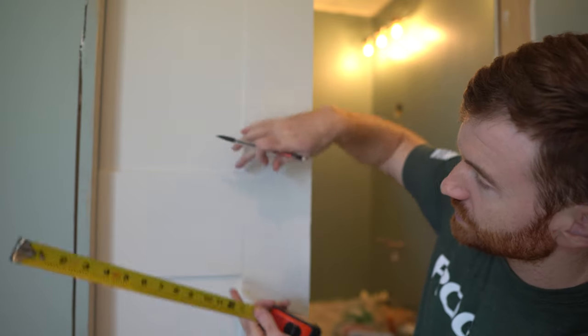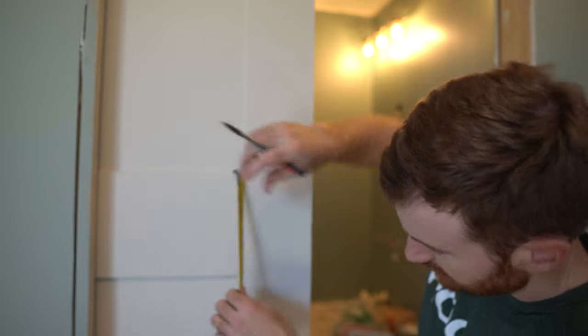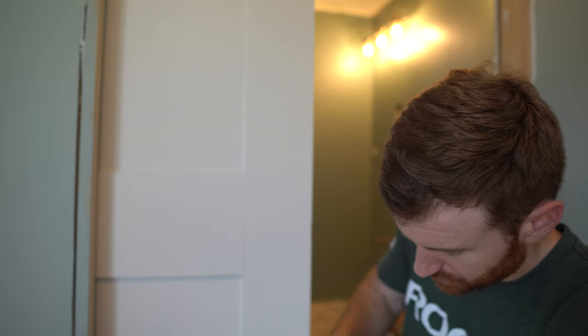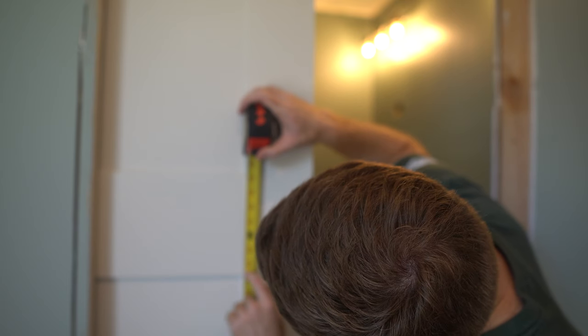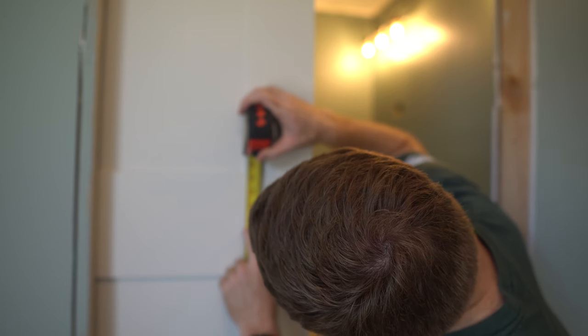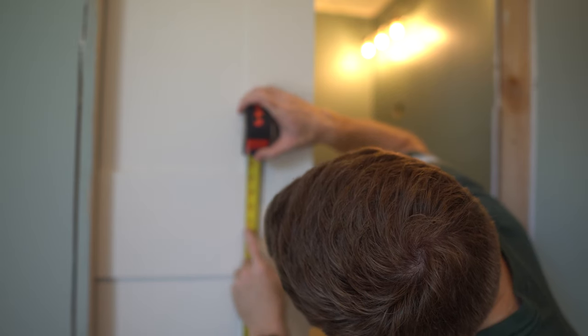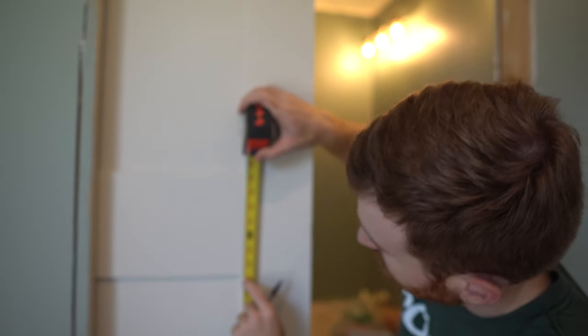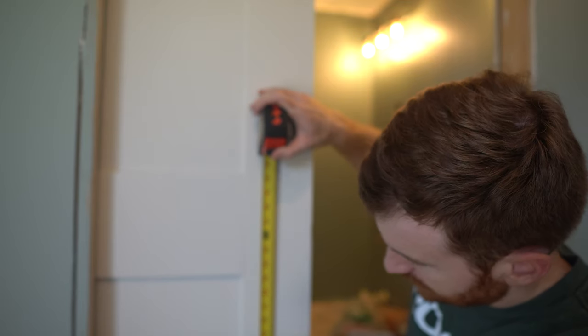I want to align my hardware with the center of this rail, which is about seven inches. This is 33 and a quarter, so adding three and a half plus a quarter puts me at 36 and three quarters inches, which is going to be my height.